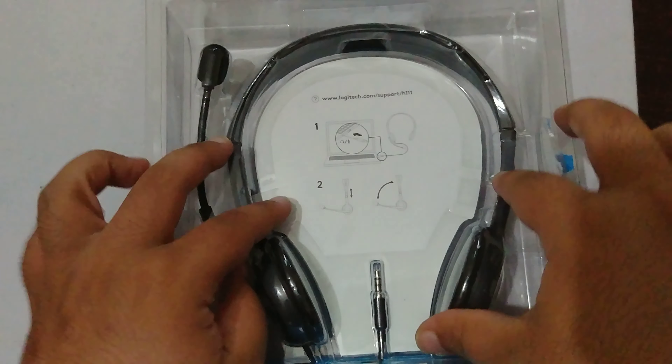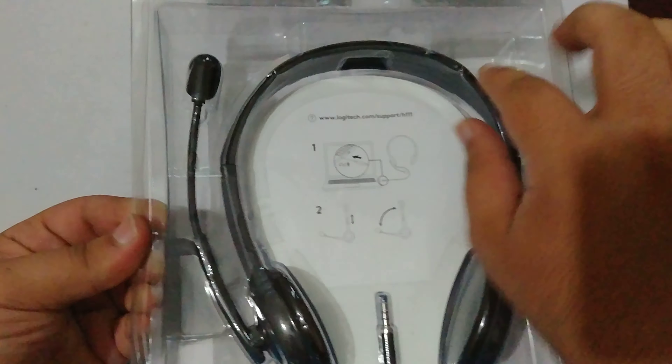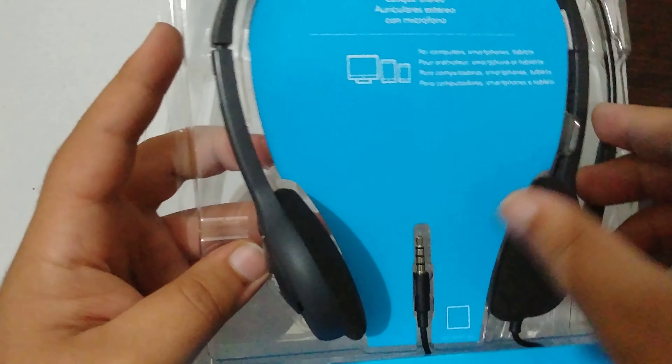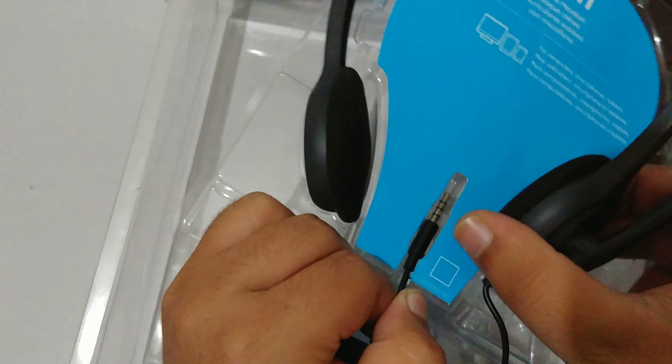Wait please. So finally I have done this — pull this off and these are the headphones. These are Logitech H111. These are best for gaming, like you can game on PC.